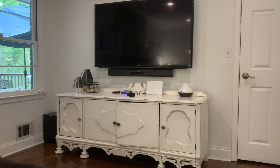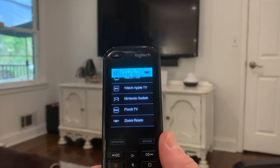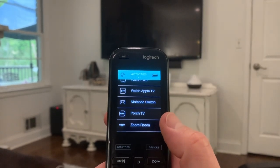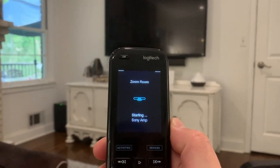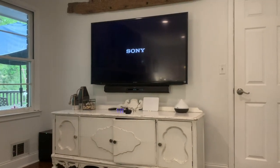Okay, I'm sort of just sitting down now, and I've got my Harmony remote. As you can see, I've created an activity for my Zoom room. So if I just click that, it's going to attempt to turn on the TV, turn on pretty much everything it needs and set it to the right input. And we'll see if it actually does that.